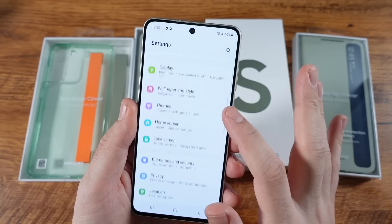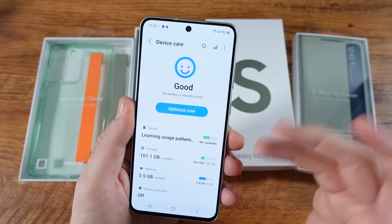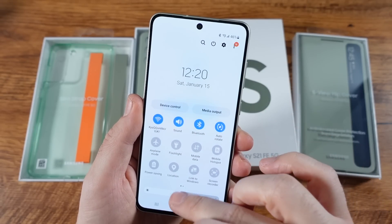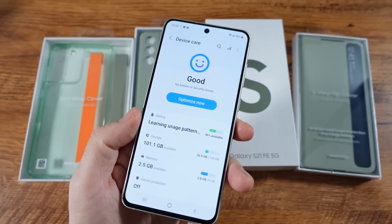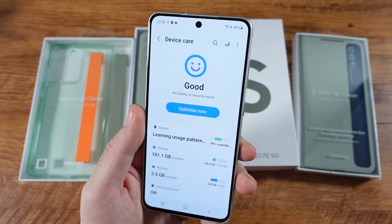You can get the 128 gigabyte model or you can go ahead and get a 256 gig model. Make sure when you buy this phone that you get the amount of storage that suits your needs. For me, I went 128 gig — I thought I needed 256, but I remembered with my S21 Ultra I only used about 70 gigs. So just know what you use and get the phone that matches your usage.